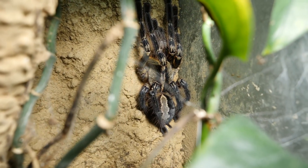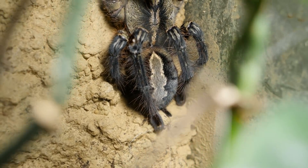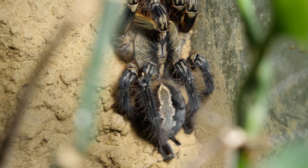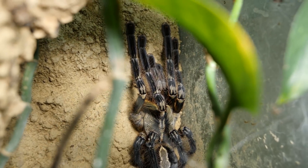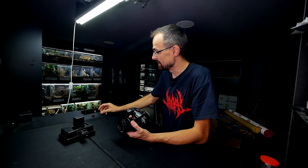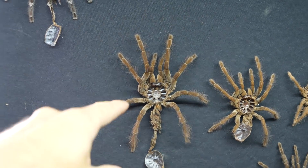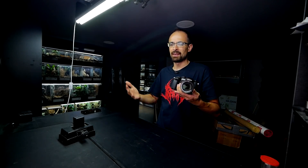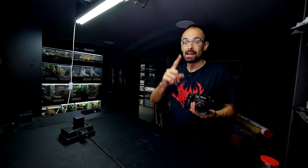We'll put that aside and quickly check Elvira out. She doesn't really look big because she's always clumped up — especially her back legs, which are basically in line with her abdomen. If she spread those they would reach really far away. I'm pretty sure she is the biggest, but once her molt softens up I'll compare it with Linda's last molt to get a rough estimate of which one is bigger now.